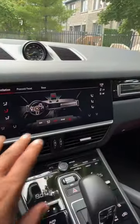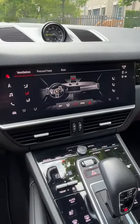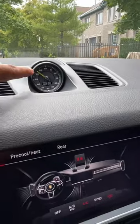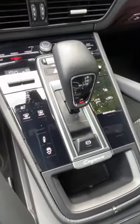Taking a look at the infotainment screen — very easy to use, very intuitive, and it's not complicated at all, at least not for me. You have the traditional analog clock, and yes, you have another piece of fluorescent green there. A new Porsche design language: gone with the buttons, in with the glass.